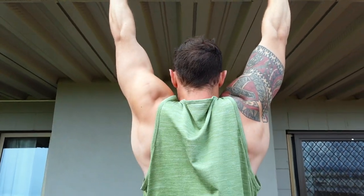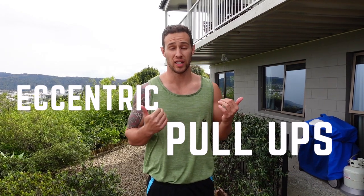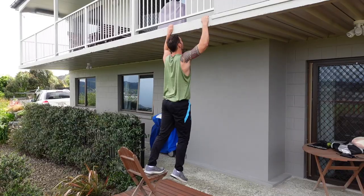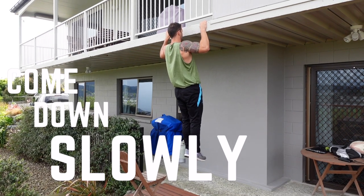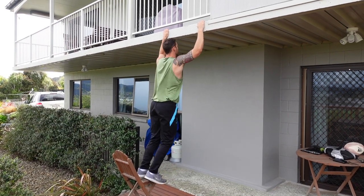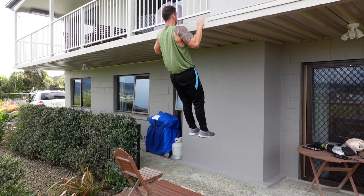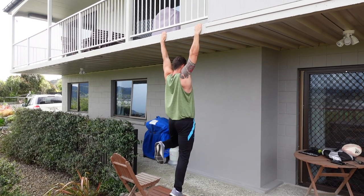The first technique we're going to use is called eccentric pull-ups, or negatives as some people like to call them. Essentially what we're doing is getting ourselves up to the top and lowering ourselves slowly down — full range of motion — to the bottom in a dead hang position. It's always a lot easier to move in the direction that gravity is acting rather than against it, so we don't have to produce as much force by lowering ourselves than we do to pull ourselves up.